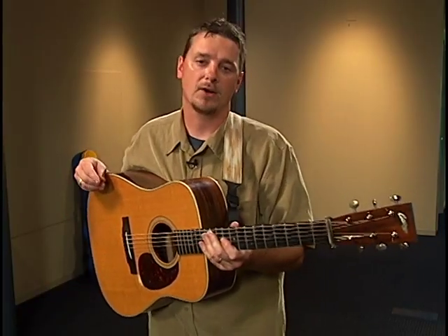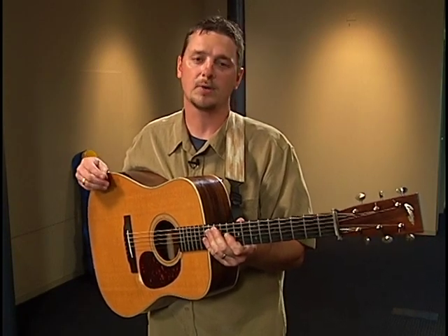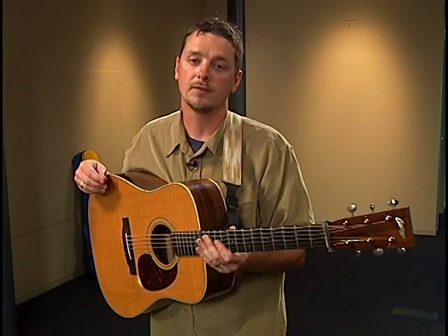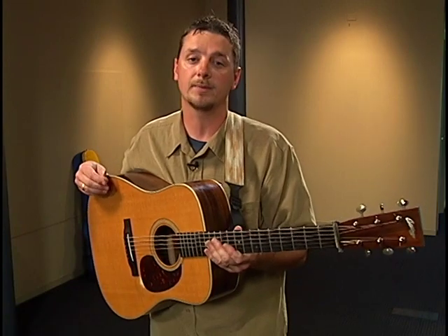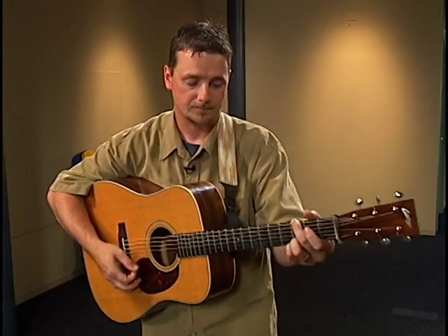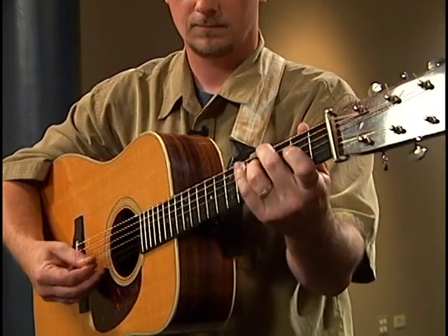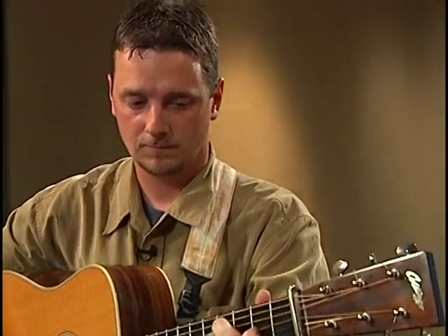Two guys came along in the 50s — Clarence White and Doc Watson — and they totally changed the way the guitar was used. The job of the guitar was not a rhythm instrument anymore; it was a lead instrument. That's the guitar for you, and we'll let Tim tell you about the bass.